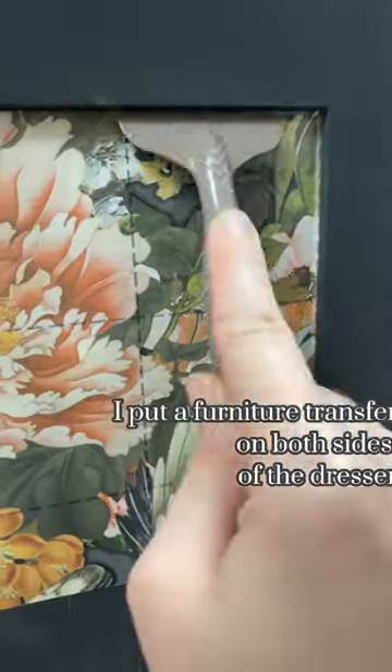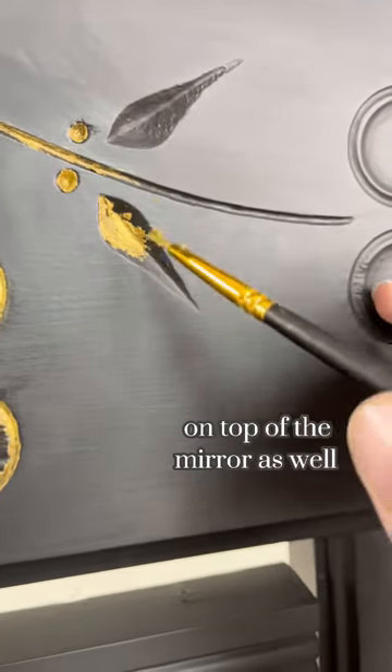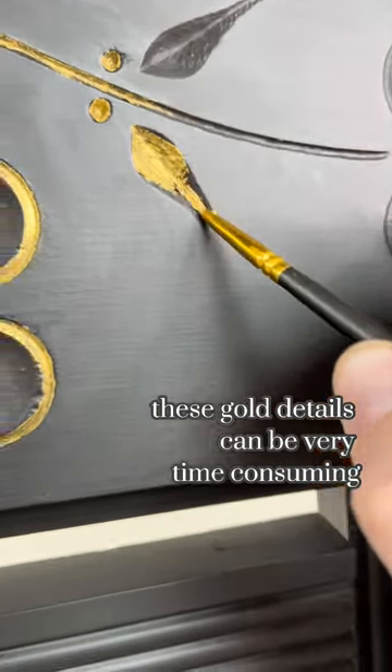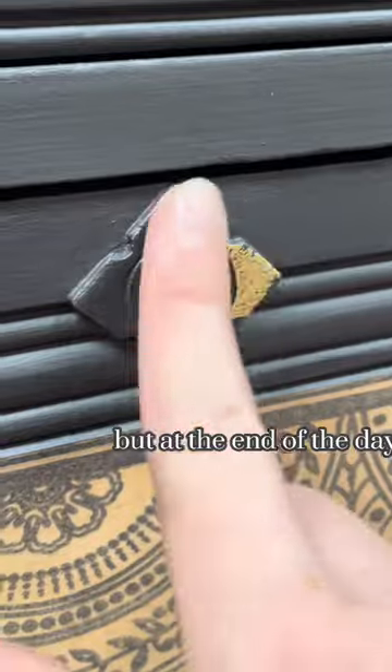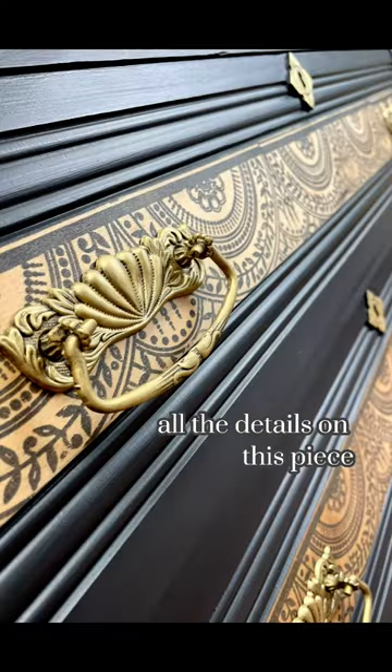To add some floral details, I put a furniture transfer on both sides of the dresser, and I also hand-painted all the carved details on top of the mirror. These gold details can be very time consuming, but at the end of the day it is so worth it — look at how much it just makes it pop!